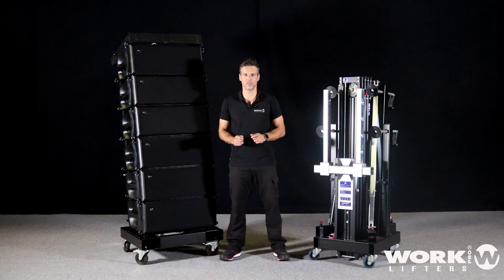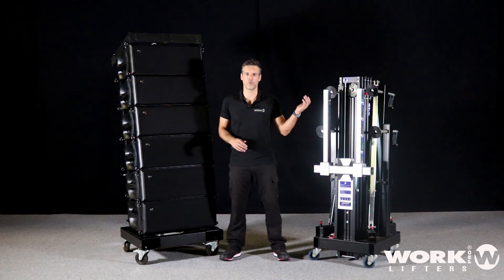In this video, I'm going to show you how to lift a line array with a front load lifter.